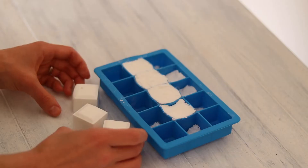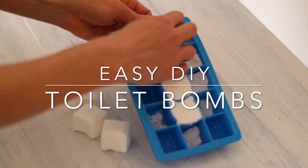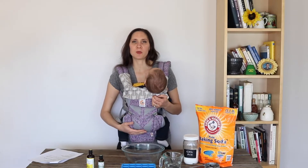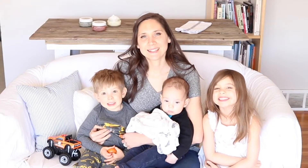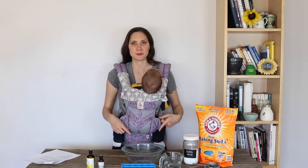Hi, it's Marissa from BumblebeeApothecary.com and today I'd like to show you how to make toilet bombs. This is a really quick and convenient way to be able to clean your toilet with all natural ingredients. So let's jump right into the recipe.